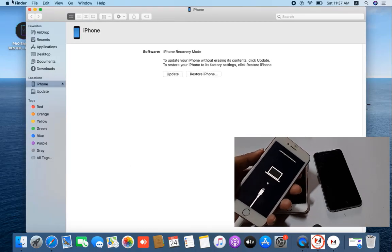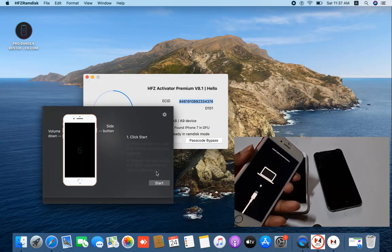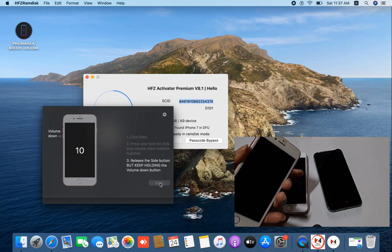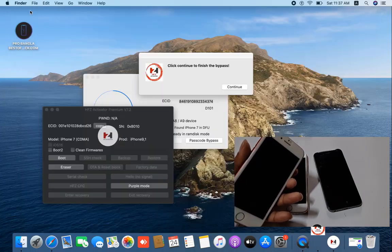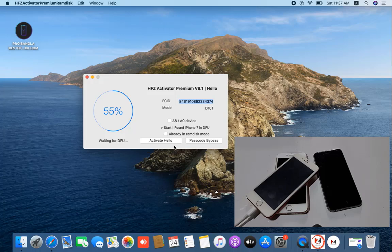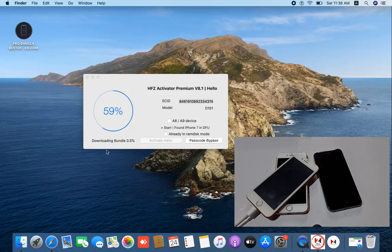In PW and DFU mode, I just click here. Press volume down and power button, then release the power button. As you can see — close this tool and click 'Continue to Bypass.' It is working automatically. Just wait a few minutes while it downloads some files from the server — we need to wait for it to finish.